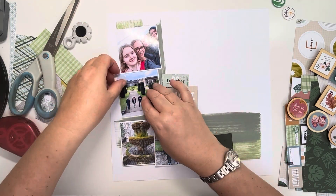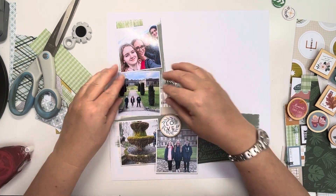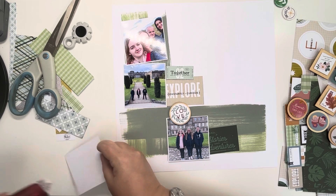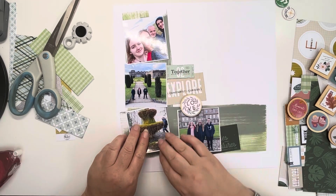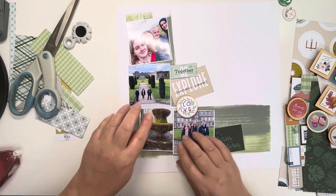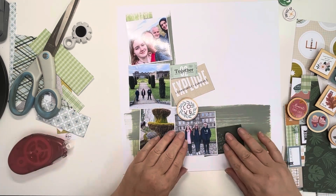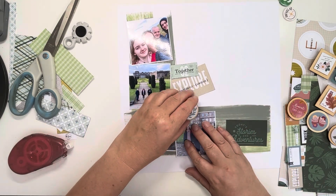I'm using my Sticks 2 tape runner, which I really enjoy. But on the bottom photos it didn't seem to stick them that well, and I'm wondering if it's because it was on the ink. So I did have to go in with a little bit of wet glue as well just to secure those down. I think if I'm putting it on mixed media, I'll stick to my wet glue.